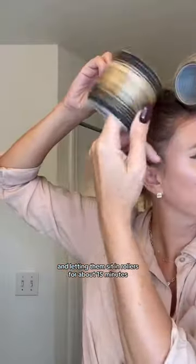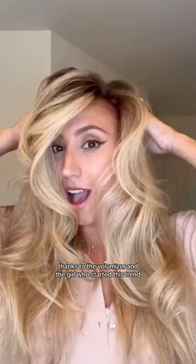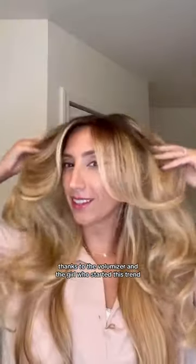After rolling up these curls and letting them sit in rollers for about 15 minutes, the results I got were gorgeous, and this volume is going to last for days thanks to the volumizer and the girl who started this trend.